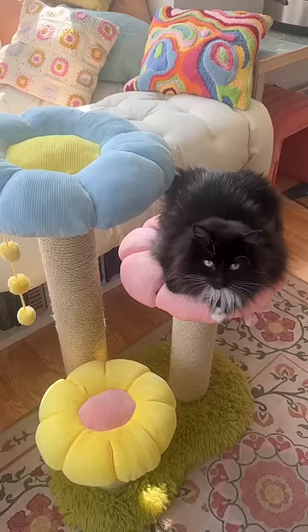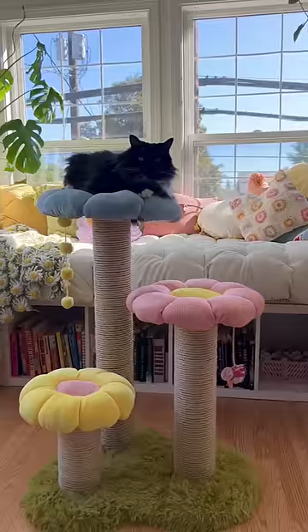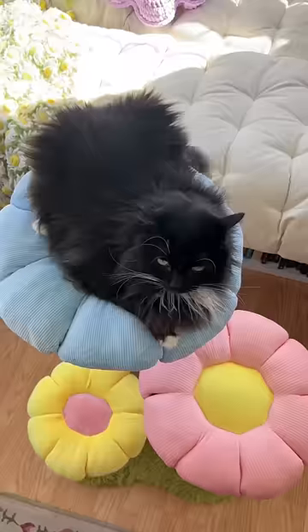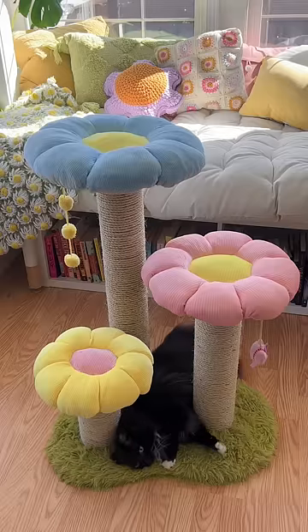She made her way to the platforms. I was a little worried that I cut them too small, but honestly Fig is smaller than she looks — she's mostly fluff. She seems pretty comfortable on them, but I think her favorite part is the rug that I used for the base.